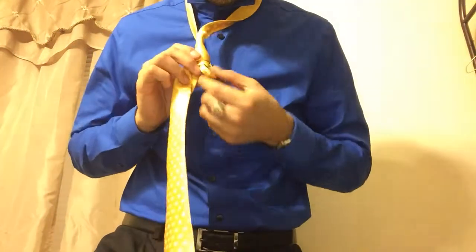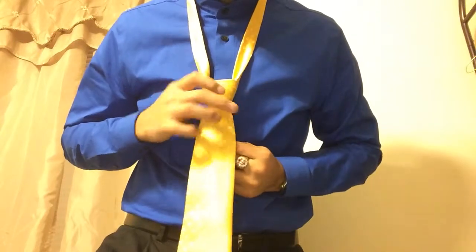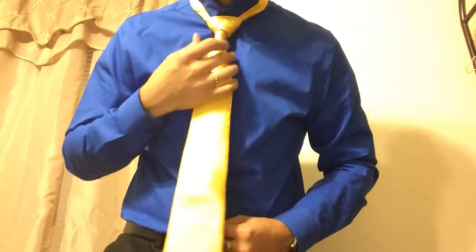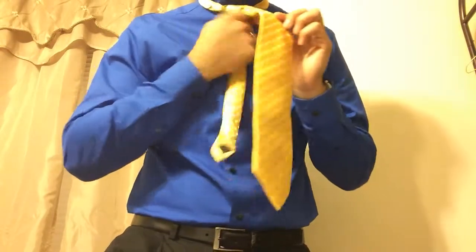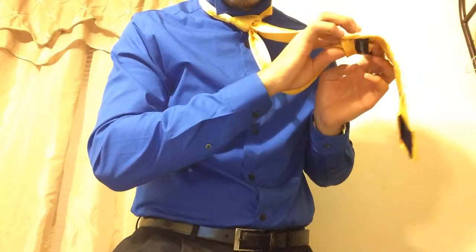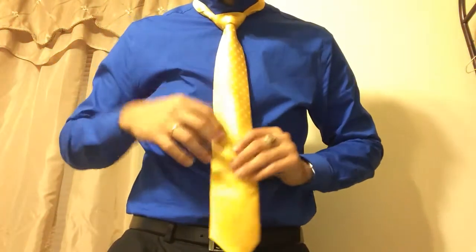Last step: bring the narrow end down while pulling up on the knot, all the way up to your neck. Then put the narrow end through the loops at the back of your tie just to keep them secure.